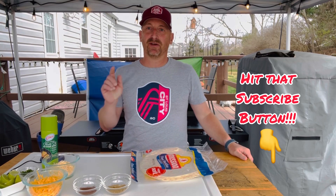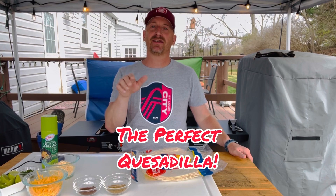Hey everybody, welcome to Bones and Brewers. You're in for a special treat today. I'm going to show you how I make some top-notch quesadillas.